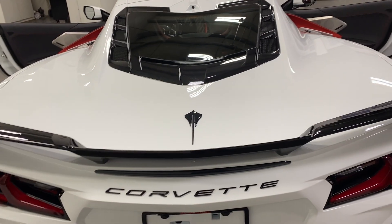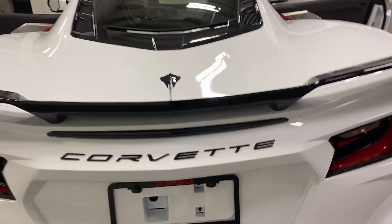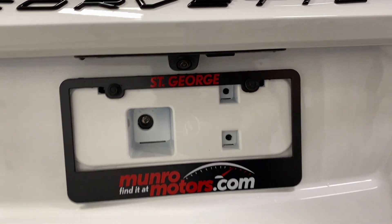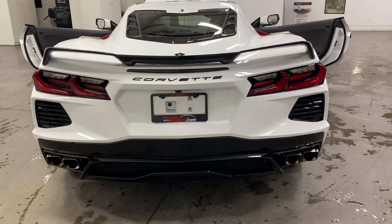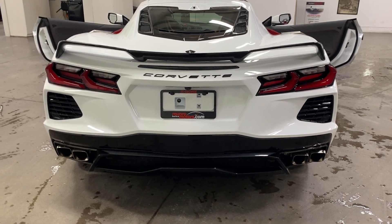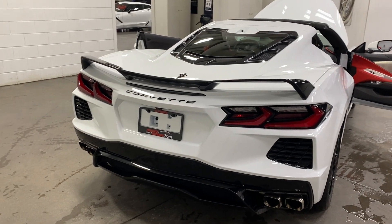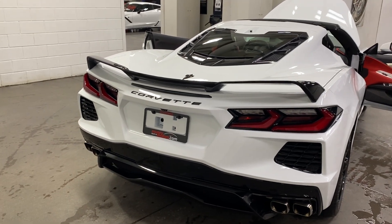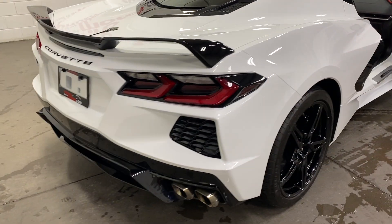That camera works with the rear view mirror — when you flick the button it either goes to a mirror view or to that camera. There's also a reverse camera here. We've got the LED tail lights, we've got the quad exhaust tips — two on each side — and it's got the performance exhaust on it as well. There's a Z button on the steering wheel that will quickly change it from performance mode to normal mode, which also changes the tone of the exhaust.